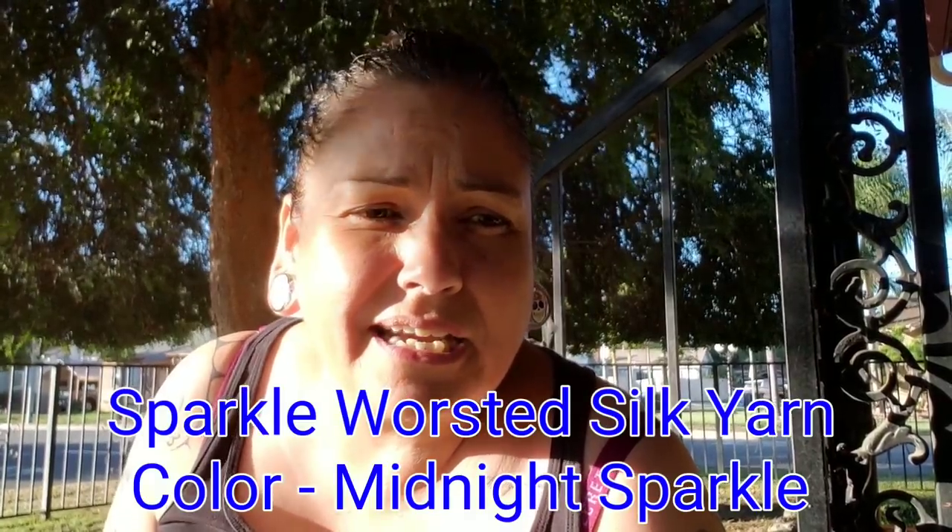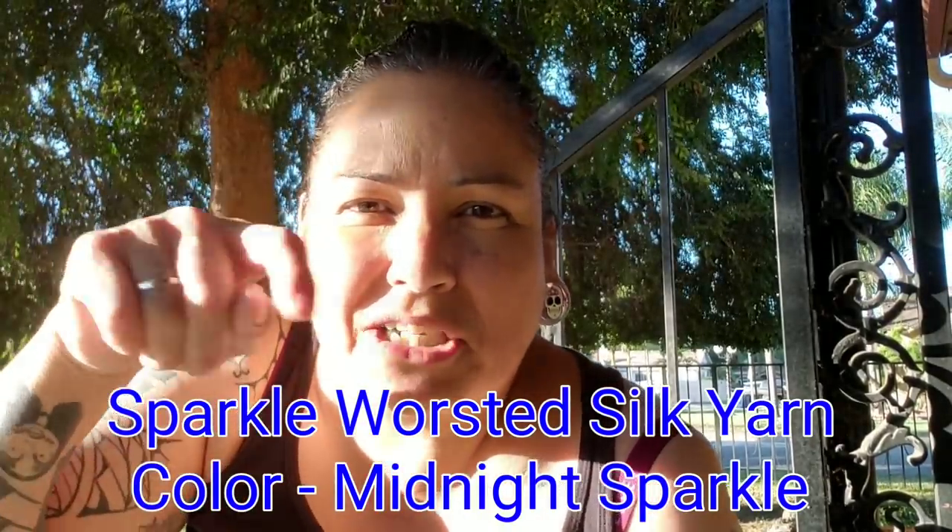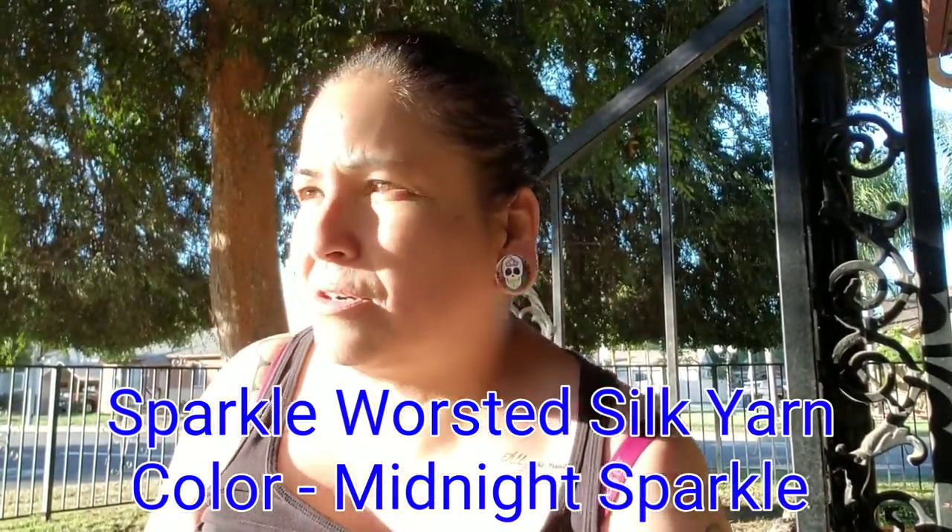I'm an ambassador for Darn Good Yarn and their new colorway came out for the yarn of the month club — it's called DK Sparkle, Dark Midnight. I'll put the information down below because I know I'm messing it up. I have the box inside, but I was inspired by a little cell phone pouch that I saw on Wish.com.